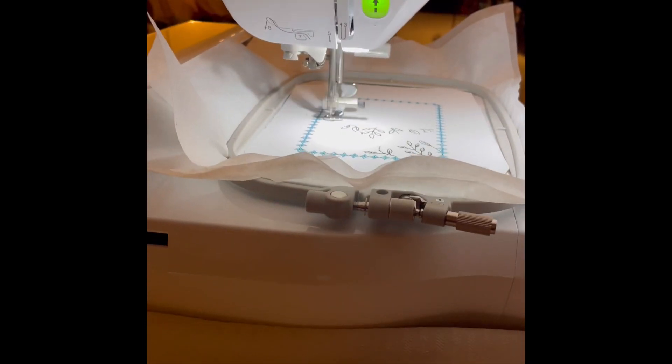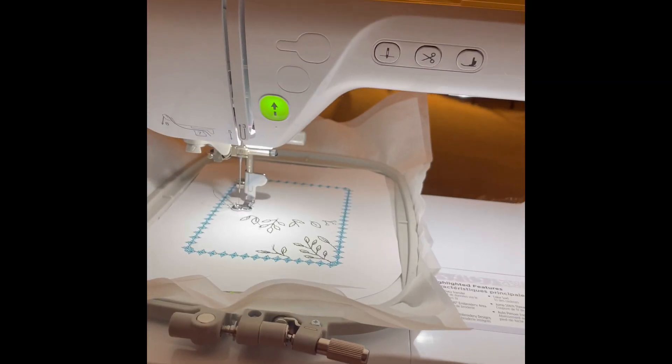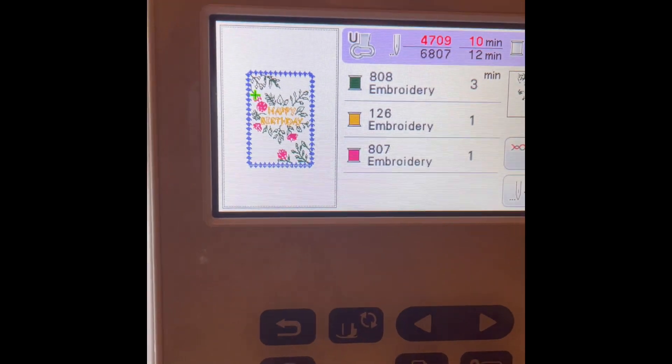Hey guys, this is Kathy from Kathy's Jewelry and Crafts. You know I'm trying something new, right? Well, I am. I'm making a greeting card on cardstock.